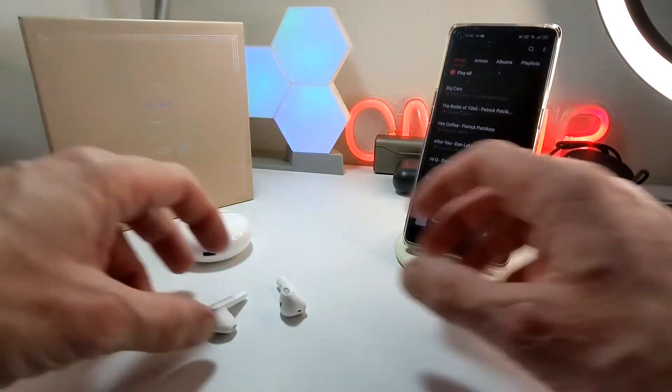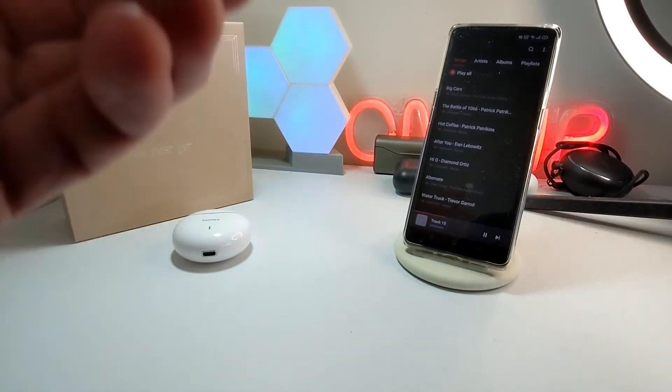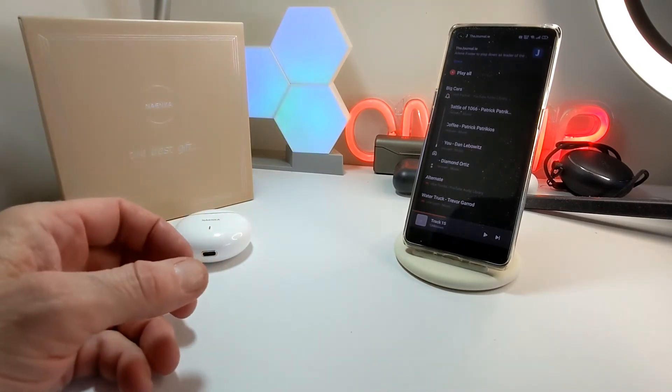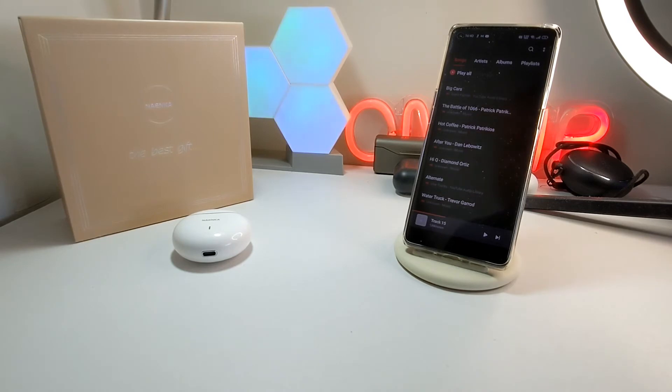So I'm going to show you how they work. We're going to connect them up — it's a very, very fast connection. And you can see just by doing that, they're in. The controls are very, very simple on these as well, which is nice, and they're very, very sensitive.